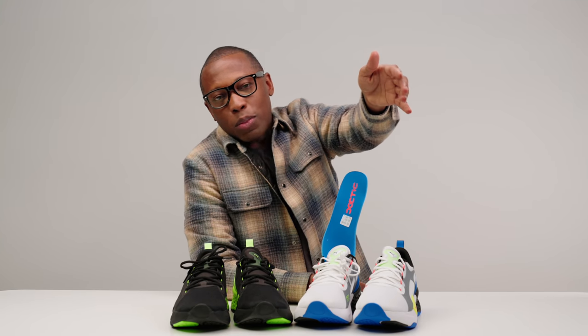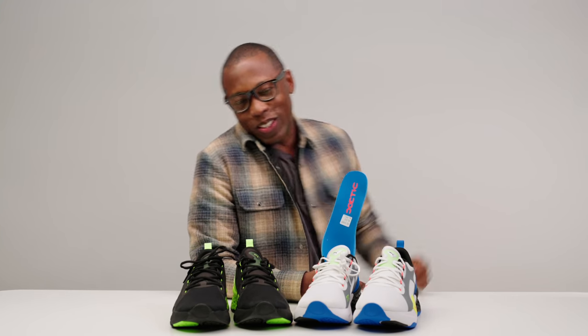Anyway, as always, thank you for watching, and thank you to Puma. Make sure you like, favorite, and subscribe if you want to see more content like this. I'm Jacques Slade, and I'll see you guys soon.